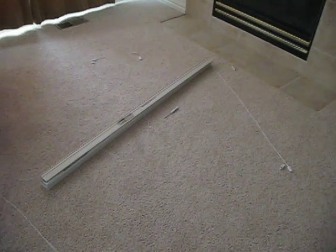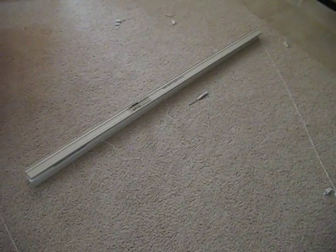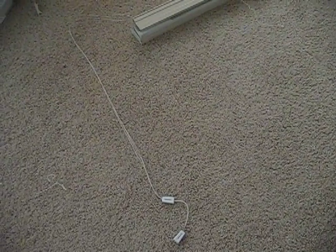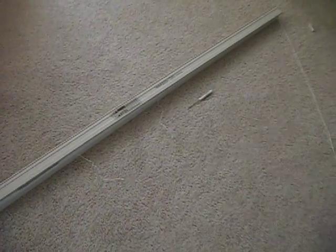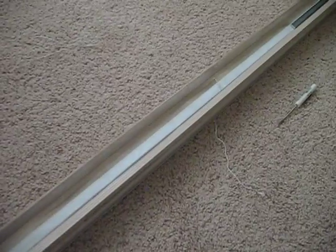We went ahead and removed the blinds from the window. The blinds are not going down straight, so you're going to balance them out either with the pull strings. If your pull strings are maxed out, you're going to go ahead and remove the bottom by sliding it off.